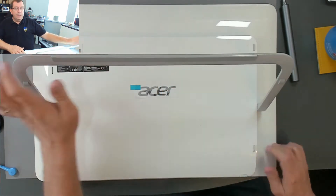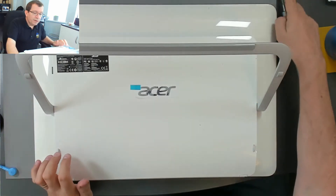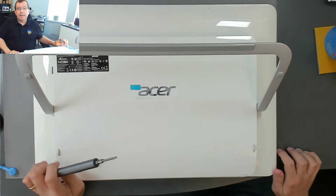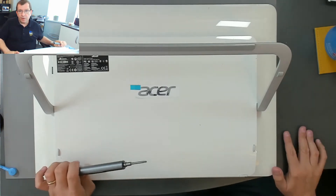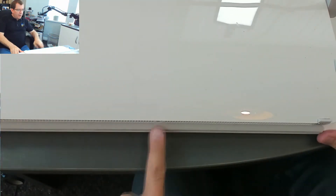So I'm going to pop the hard drive out and clone it onto a new SSD and see if that fixes the performance problem. There are three screws in the bottom here — there's a screw there, there's a screw there, and there's a screw there. So I'll take these out.